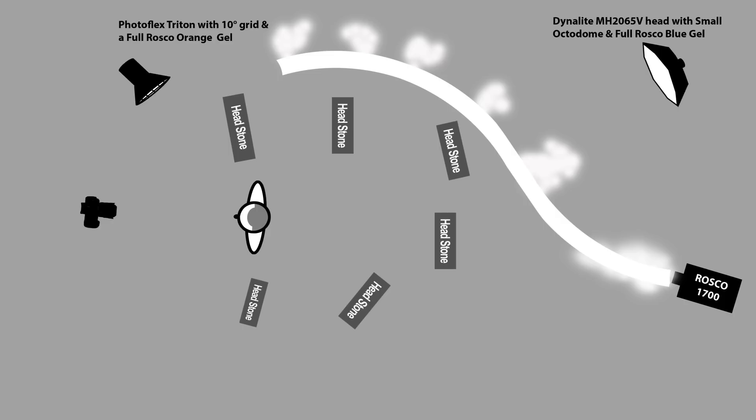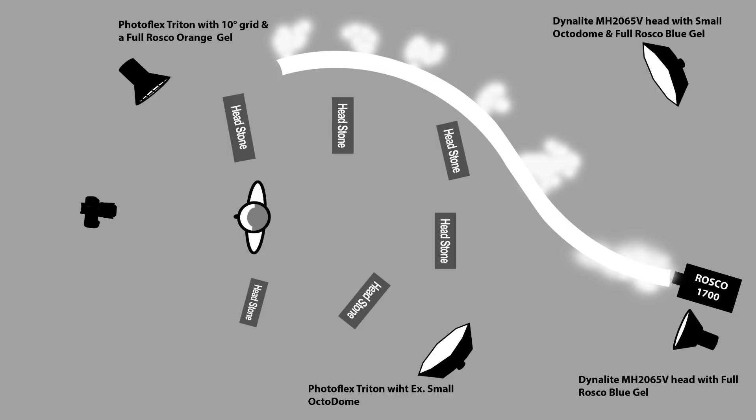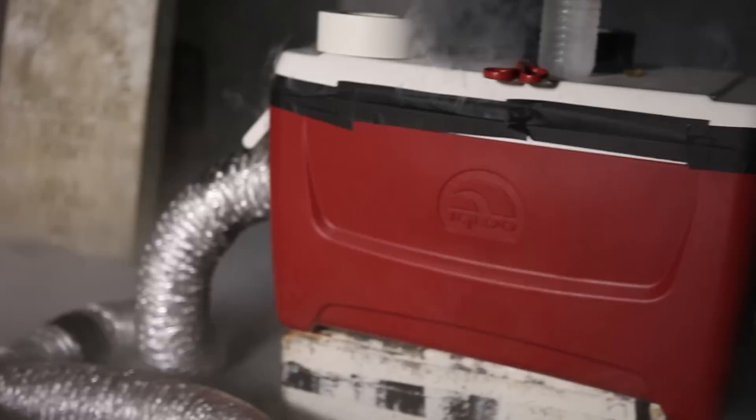We added a Dynalite head from deep camera right to do the same thing as the head on camera left — backlight the smoke and create separation. We also added a full Rosco CTB on this light to cool it off and give us more depth in the background. Our last light is a Triton on the camera right side, closer to the talent to give us some separation and light the side of his body, giving a little rim — no gel on this light, just clean. For our last touch, we're going to add a chill box using our Rosco 1700 smoker up front, putting just a little layer of smoke on the ground at his feet for a really nice look. If you go back to how to build a chill box on the Slanted Lens, it'll show you exactly how to build this device.